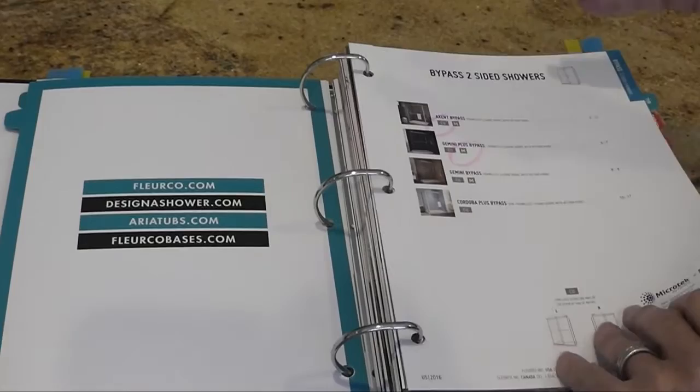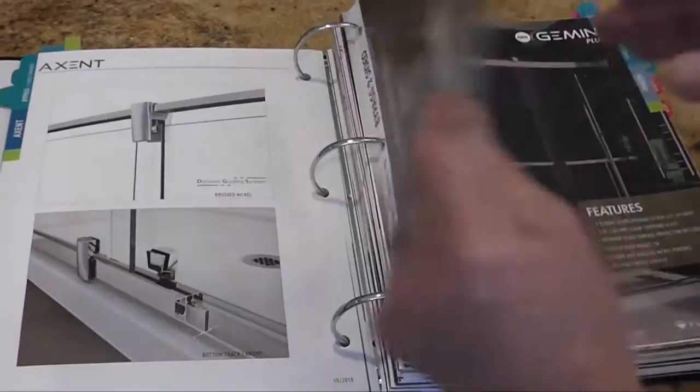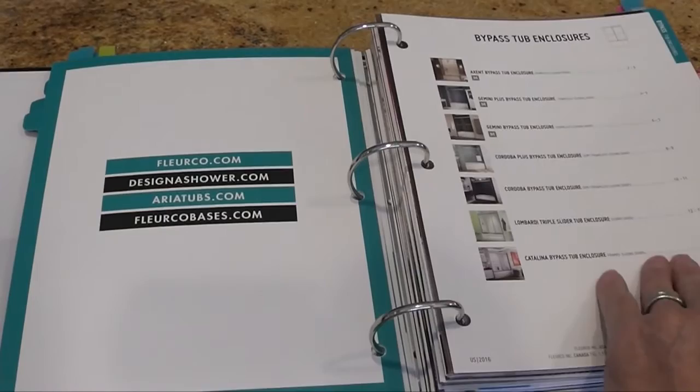The next section is bypass with returns. Same premise: Gemini Plus as a new edition, Gemini, Cordoba Plus — and the 72-inch is a new edition on the return panels as well. On the tubs, same thing again: you start with your Accent, then go to the Gemini Plus, Gemini, and Cordoba Plus.